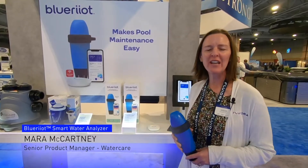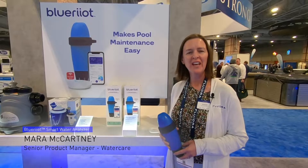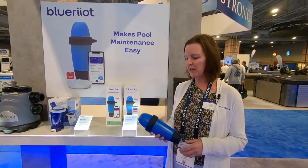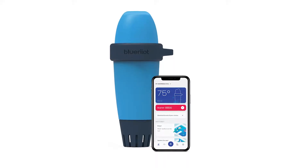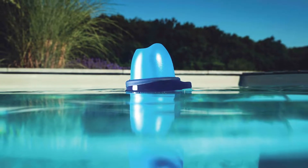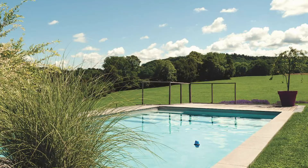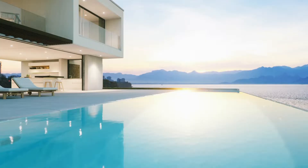Hi, my name is Mara McCartney and I'm the senior product manager for water care products with Fluidra. I'm here today to talk to you about our new product, the Smart Water Analyzer by Blue Riot. What's great about this product is that it works for all bodies of water — both pools and spas, salt pools, non-salt pools.